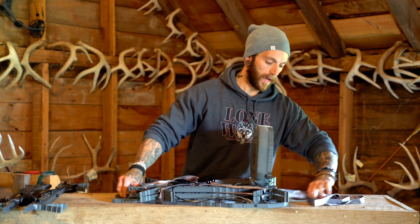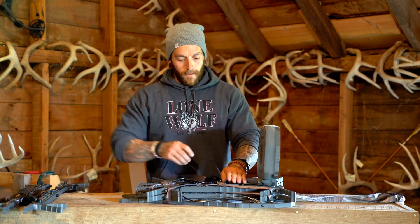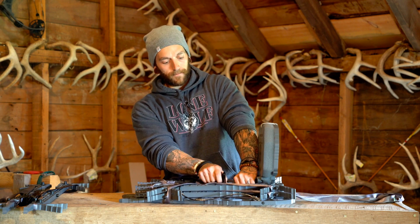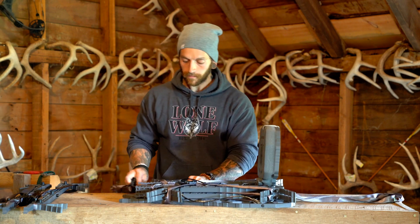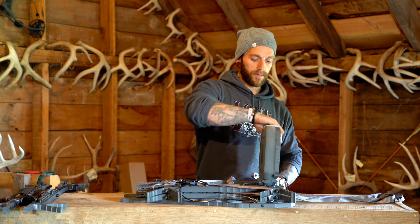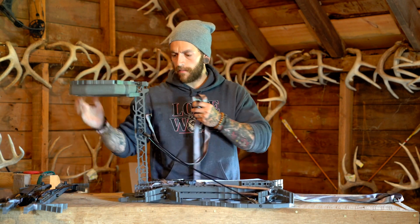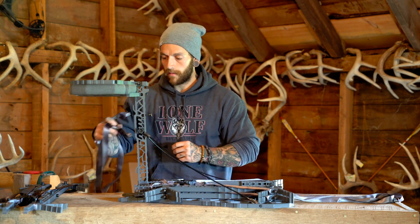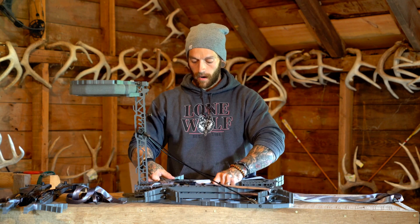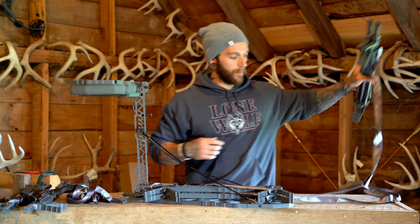There are our compact sticks. We also have the full-length climbing stick, which is a three-step version. I'm going to show you the same mounting process — you can mount those to the stand in the exact same fashion, but you do have one more option since these sticks are quite a bit longer.